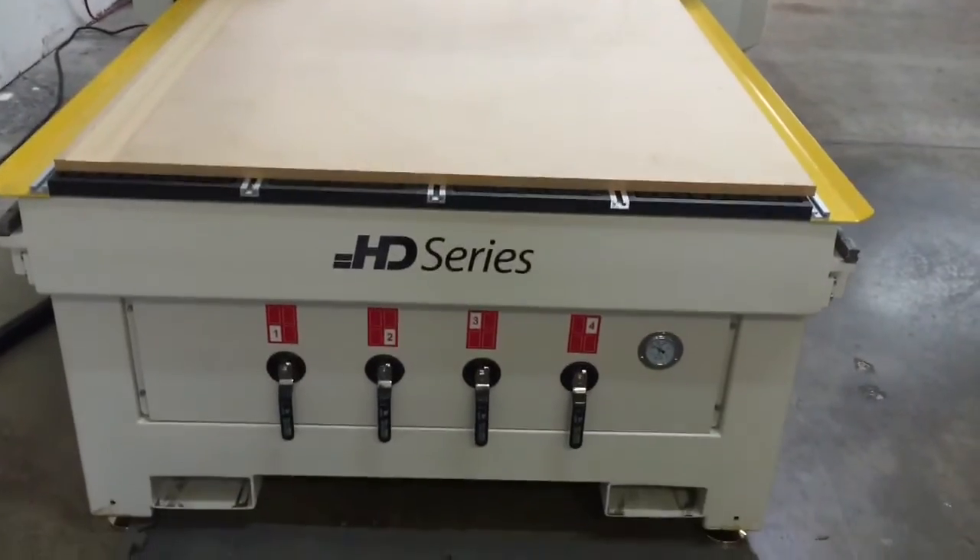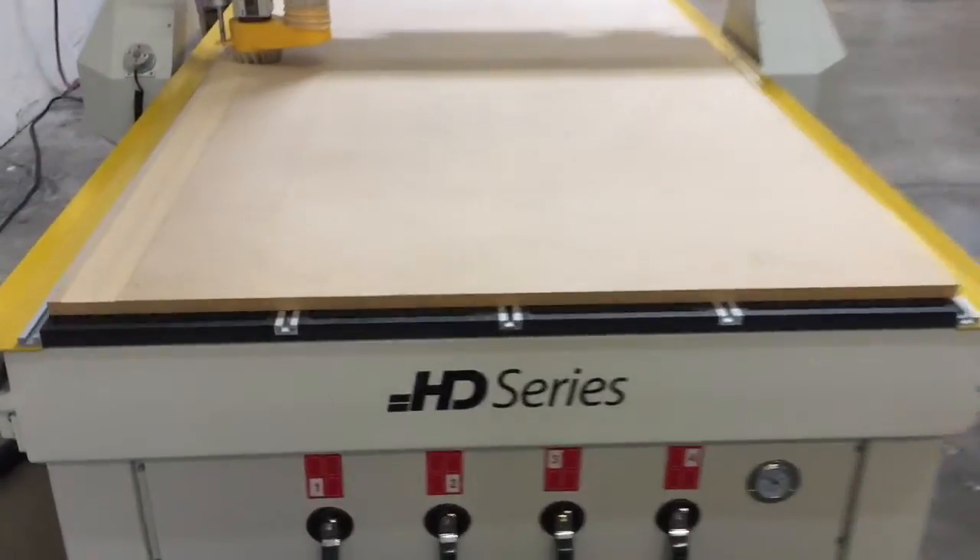Here we're performing the table milling operation on the CNC router. This is going to give us a nice flat surface to work with, also open up the spoil boards so we're going to get a better hold down.